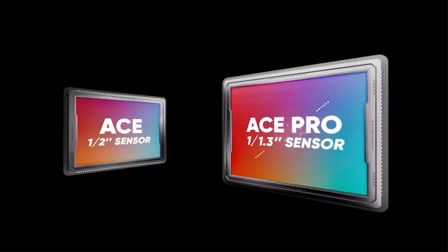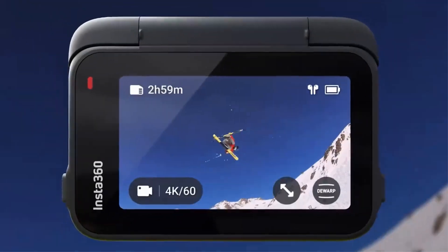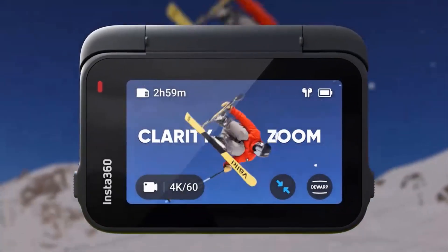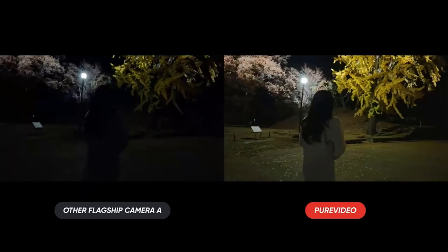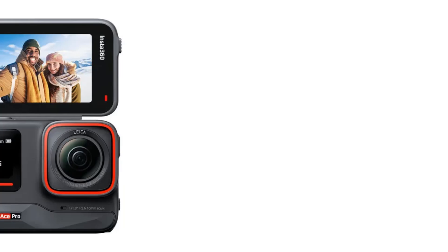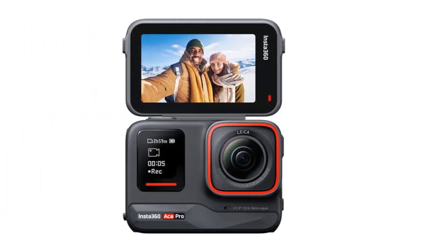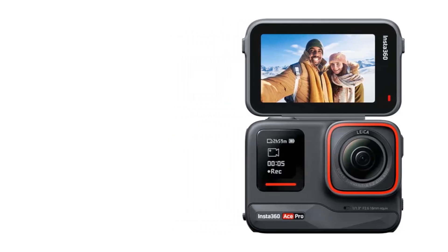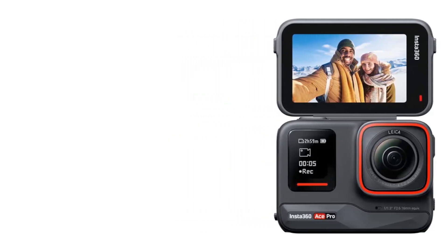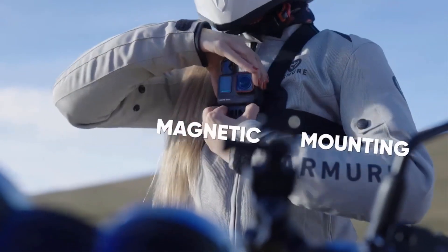With a maximum video bitrate of 170Mbps and support for H.265 and H.264 video coding, it offers exceptional image quality. The camera comes with various accessories and has a 100-minute runtime with a 46-minute charging time. It has no built-in storage but supports microSD cards up to 1TB. It is co-engineered with Leica and uses a 5nm AI chip for exceptional low-light performance.